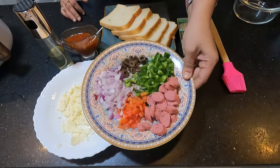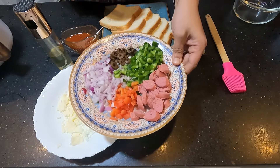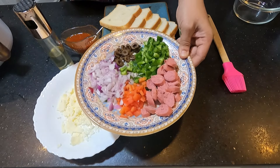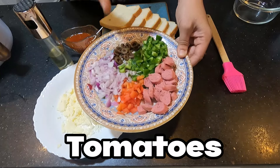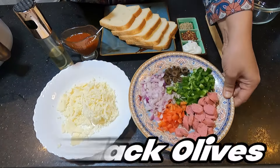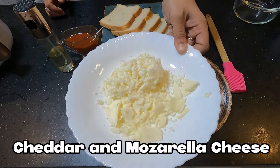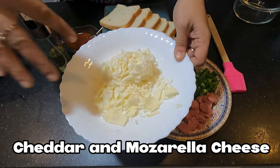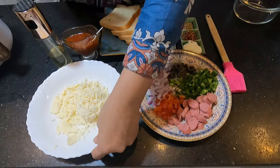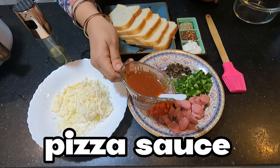I have sausages. If you don't have sausages, you can skip it or add chicken pieces. I have some tomatoes, capsicum, and black olives. I have taken mozzarella and cheddar cheese — I've grated the cheddar cheese so it melts well, because cheddar doesn't melt as quickly. I have also taken pizza sauce.